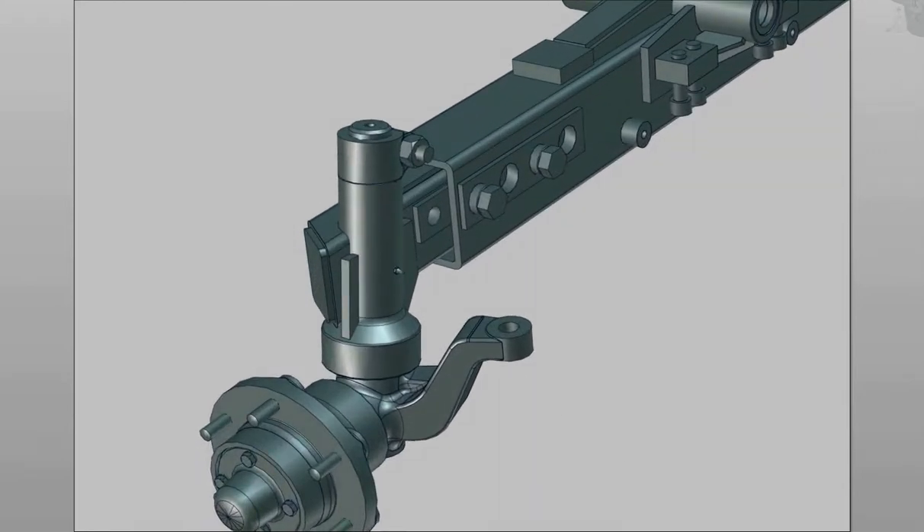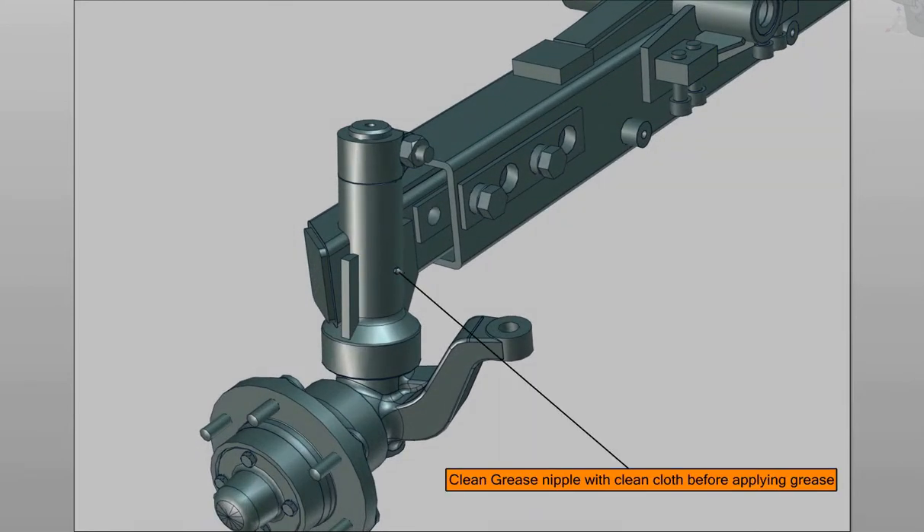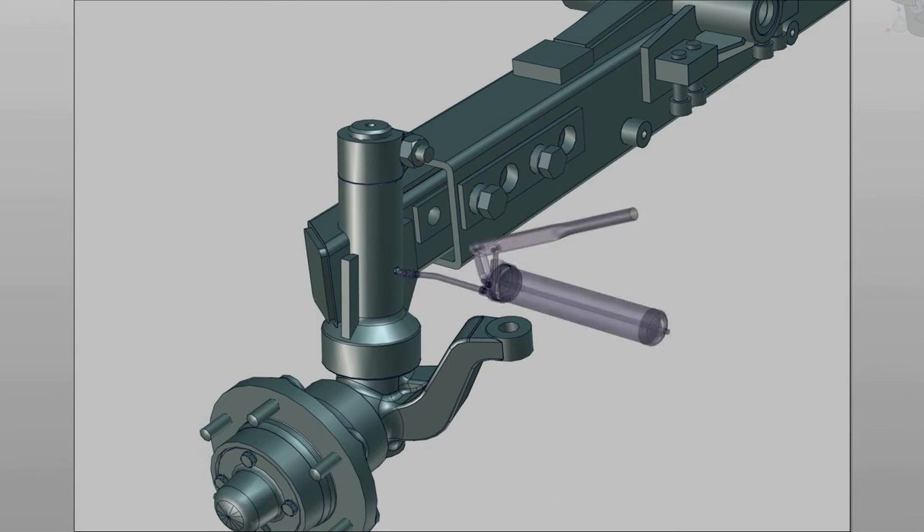Always clean the grease nipple with a clean cloth before greasing to avoid mud entry inside. Use a suitable grease gun to grease on the greasing points. Greasing is to be done at periodic intervals.